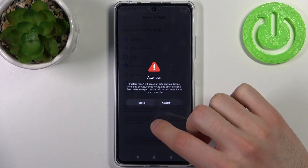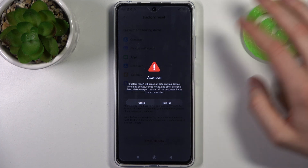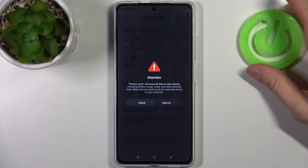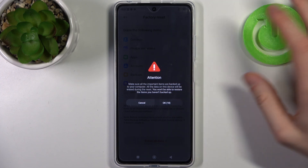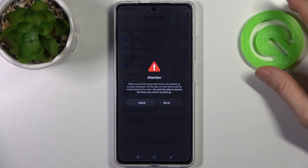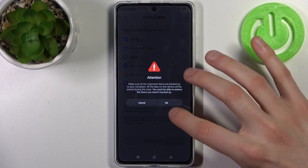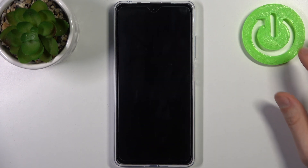You have to read the information shown for about 10 seconds, then tap Next. Then take 10 more seconds to read the next screen, tap OK, and after that your device will restart in about a minute or so.